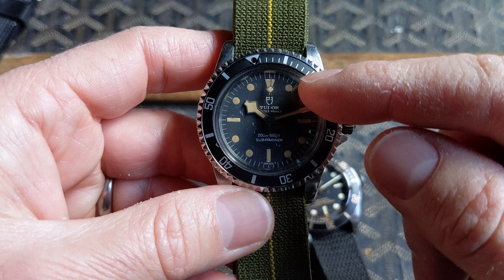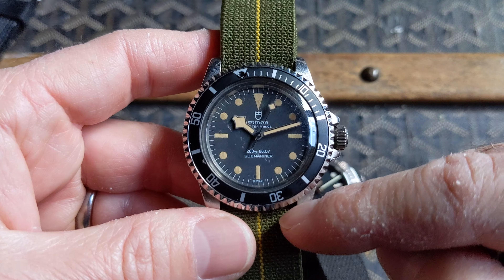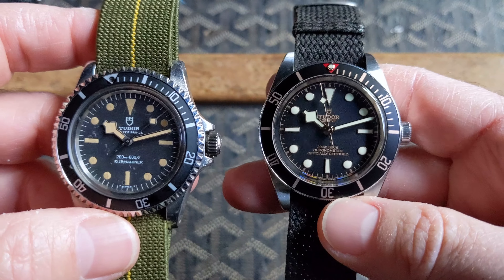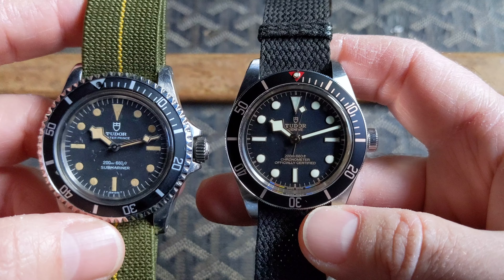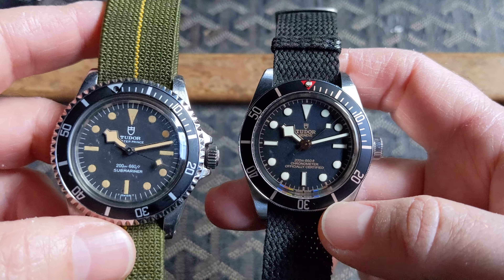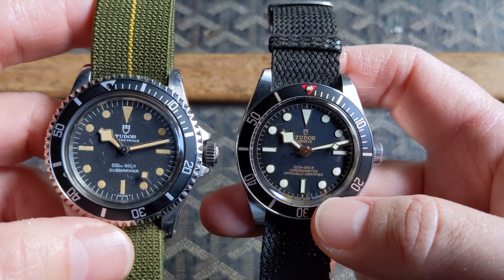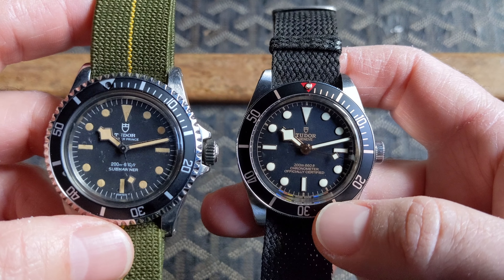The case size on the Submariner is 38mm with 20mm lugs, and on the Black Bay 58 we also have a 38mm case and 20mm lugs. I measured the case at slightly over 38mm, maybe 38.5mm, but very close dimensions. Comparing the dials, you can see both have the bars and dots configuration along with snowflake hands.